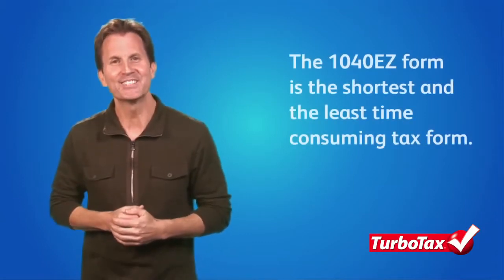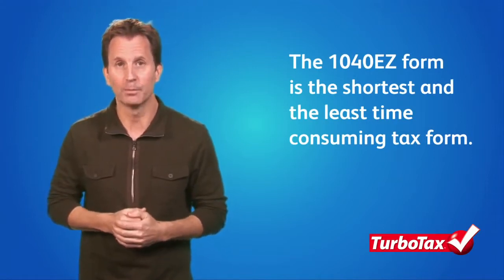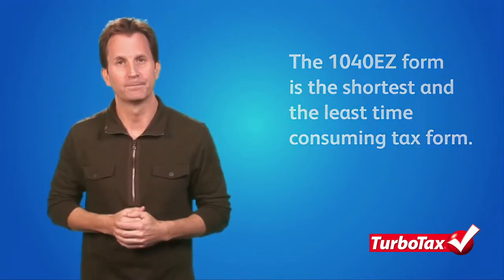Hello, I'm Scott from TurboTax with some important information on how you can file your taxes on a 1040EZ form for free. Most taxpayers prefer to file their tax return on the shortest and least time-consuming tax form possible. This is why the IRS allows some taxpayers to use a 1040EZ form instead of the longer 1040, and maybe even better is the money you can save if you're eligible for free e-filing.